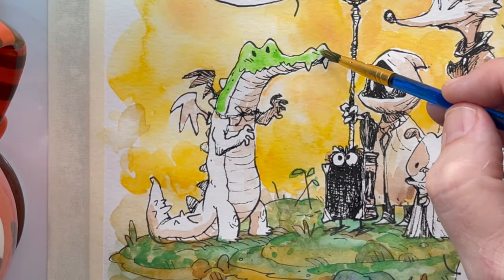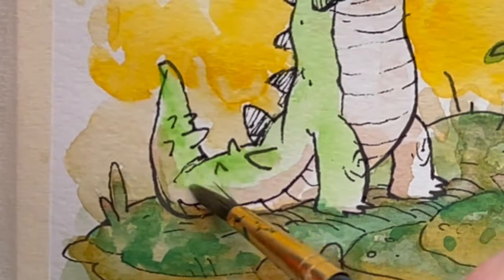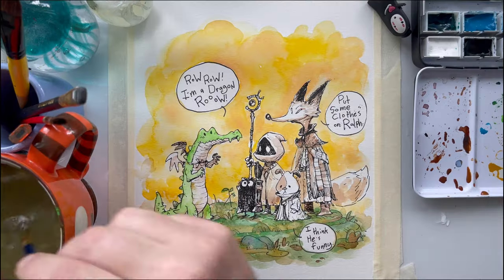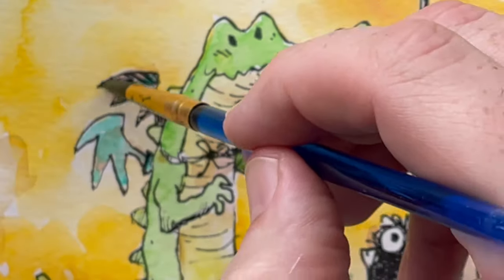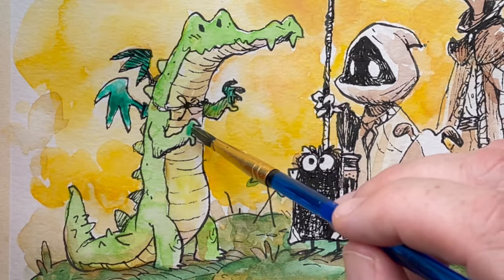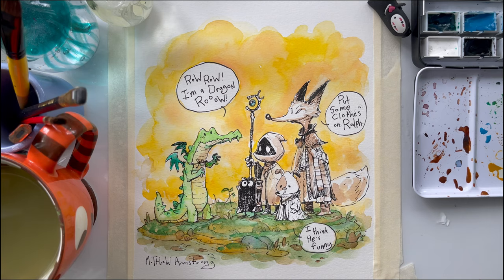First Fred gets his green — it's a warm green to define itself against the cool green of the grass. Just adding layer on layer. Switch into yellow for his tummy, more of a canary yellow than the yellow in the background. Blue-green wings. Just adding a little wash on top of wash. Blue magic jewel.